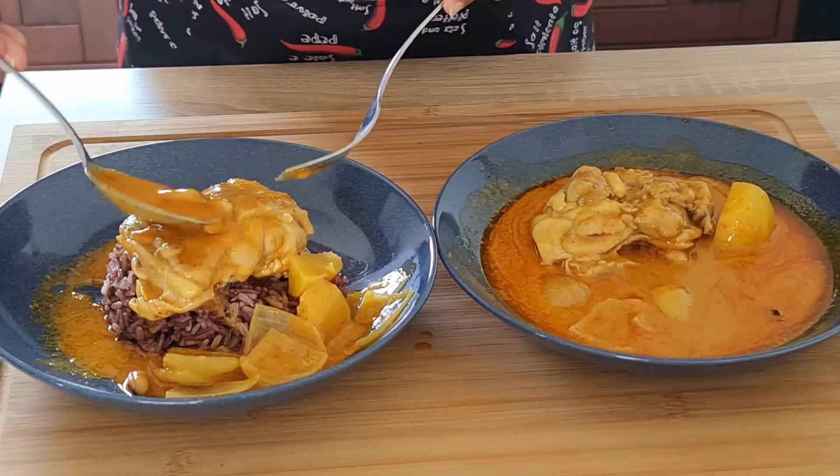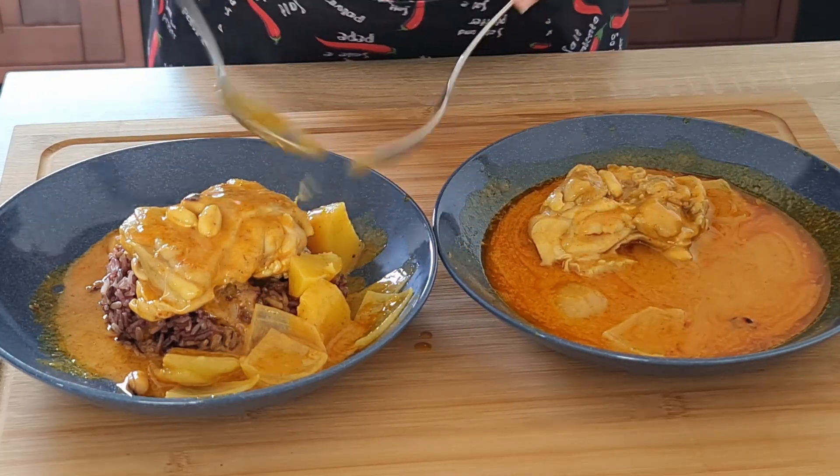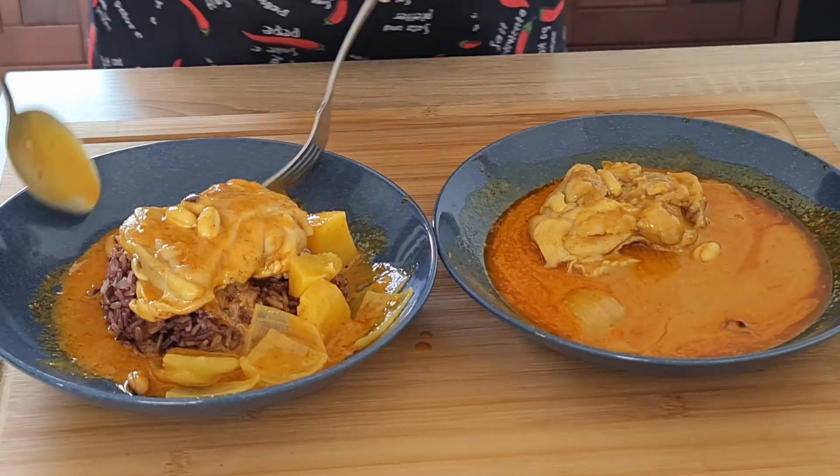You'll see it's a very soupy type curry as well, which is what it's supposed to be like — as opposed to the Penang, which can be very, very dry.